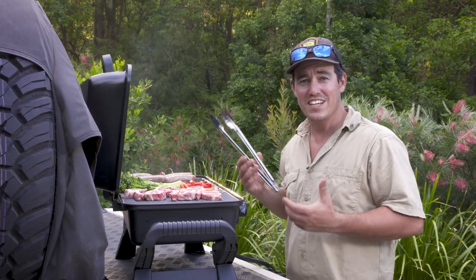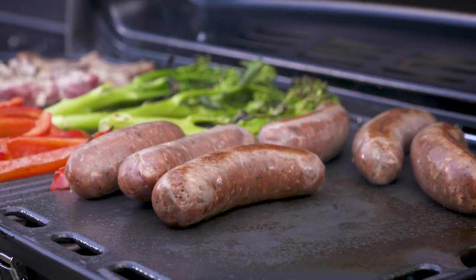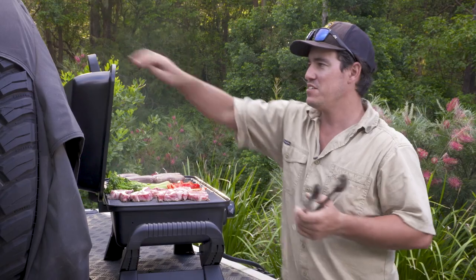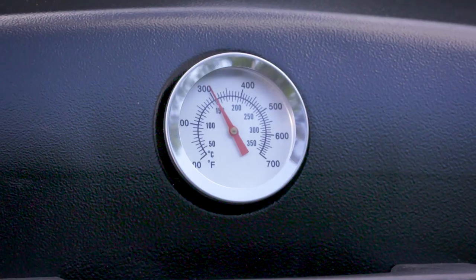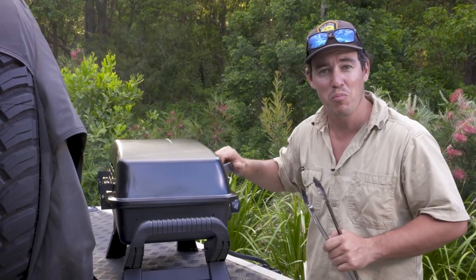When you set the Adventurer Deluxe Two up, which only takes a couple of minutes, you can fit so much food under here — you can cook enough sausages and steaks for a whole family. And check this out: when you close the lid, there's a temperature gauge, and the lid is high enough that you can actually roast a whole barbecue chook in here.